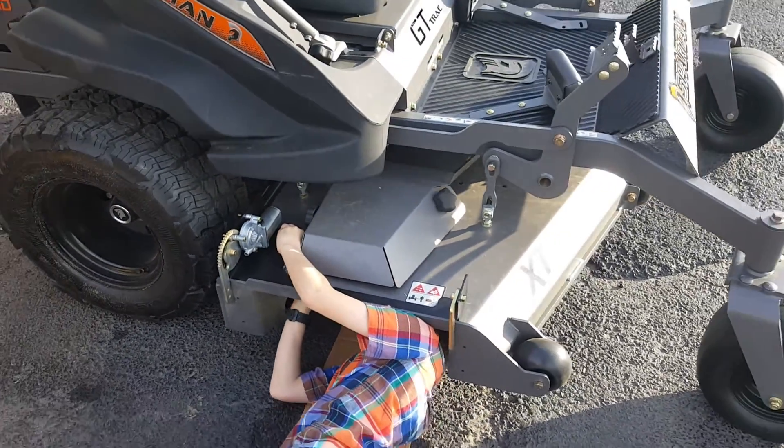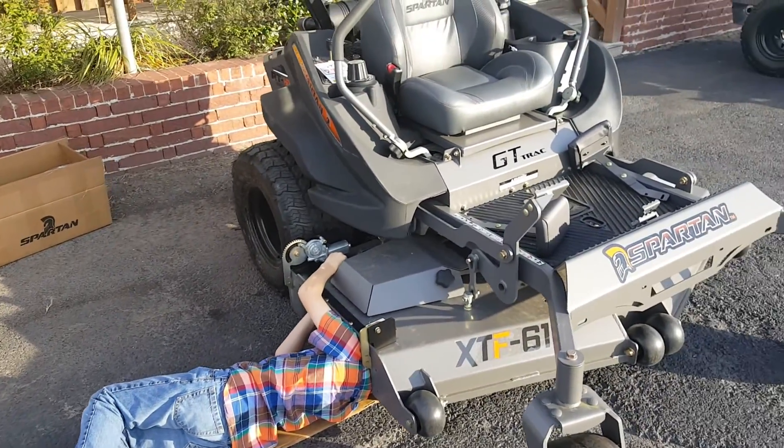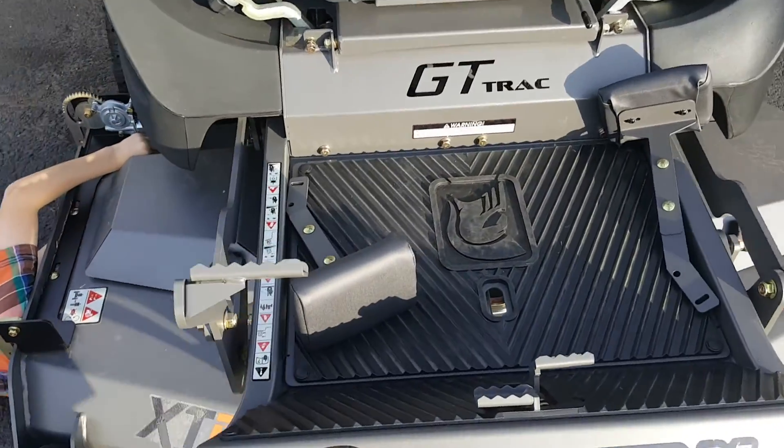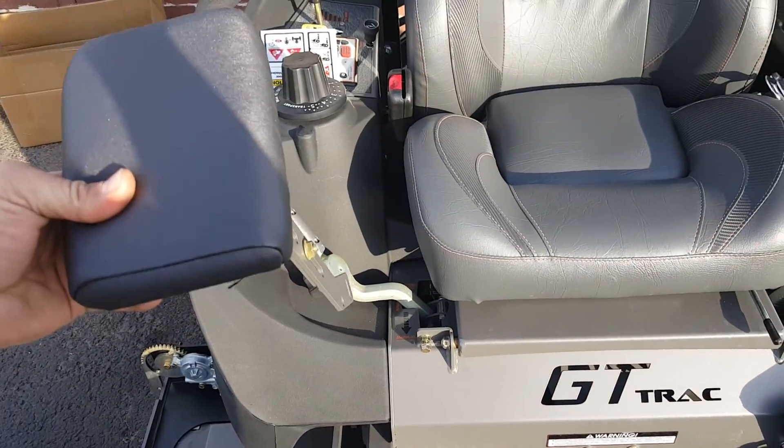Right there we're putting on a Spartan shield — that's my eight-year-old, hard at work. We also fix and add some of these stress pads to the handles; they'll come up here and help out on the handle.